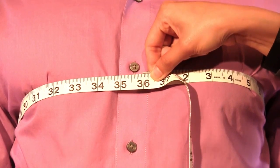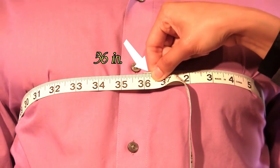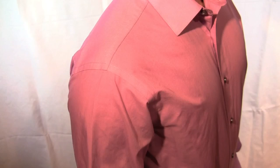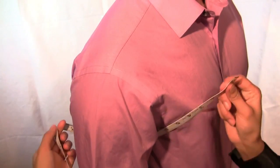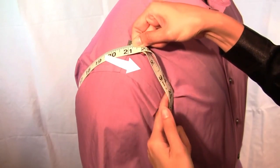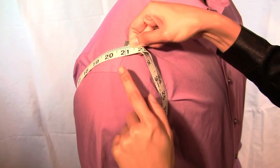Do not look down at the measuring tape. Continue to look straight ahead. Bring the tape from under your arm and wrap around the shoulder. Ensure to leave enough slack to slide one finger under the tape.